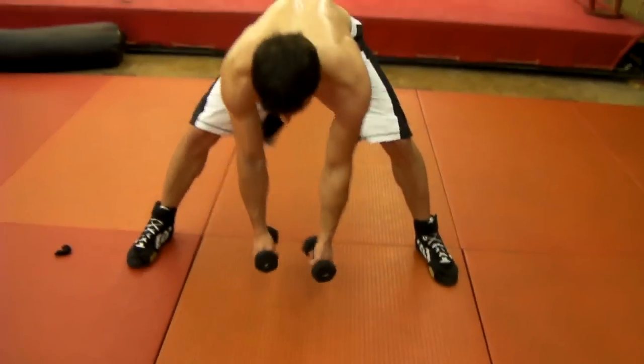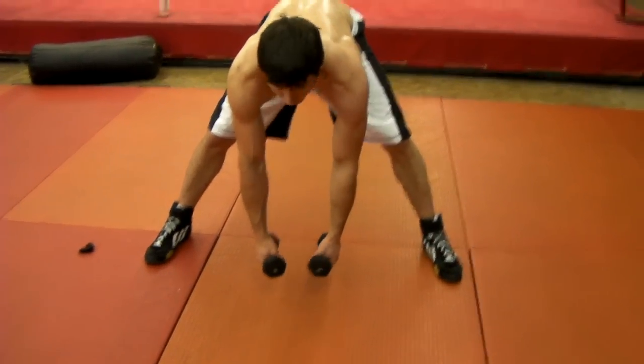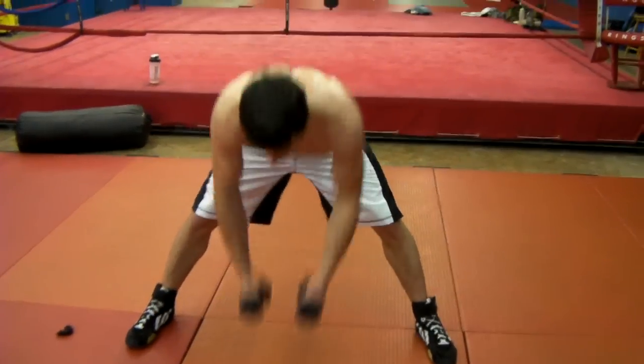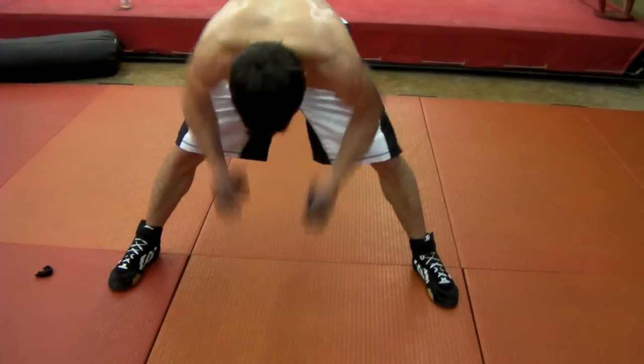Quasimodo's. You're going to bring these down — don't want to touch the ground. You're going to bring your elbows up as fast as you can, bring them to your chest. It's going to go: one, two.